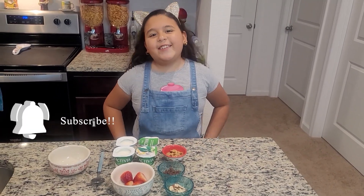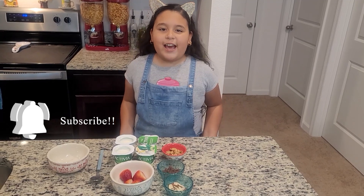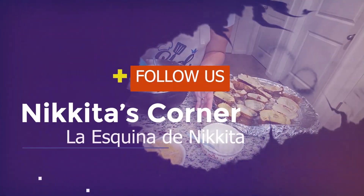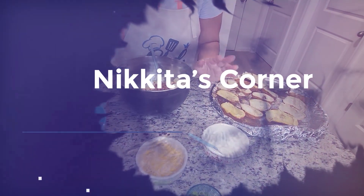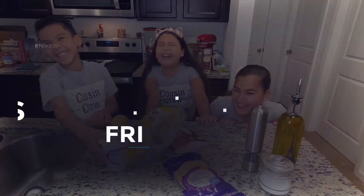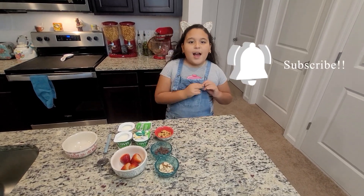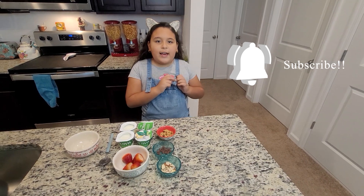Hi, welcome back to our channel in Gata's Corner. Today I'm going to be showing you an after-school snack I like to make. After school, when I come back home, I'm a little hungry so I make some yogurt.